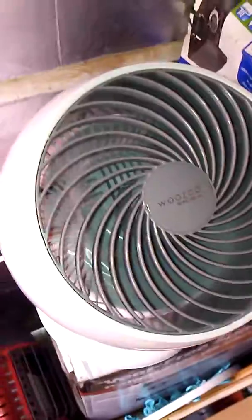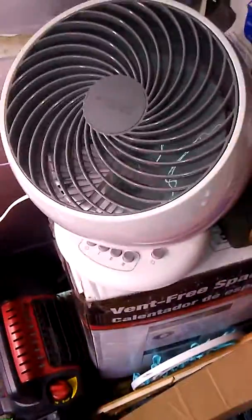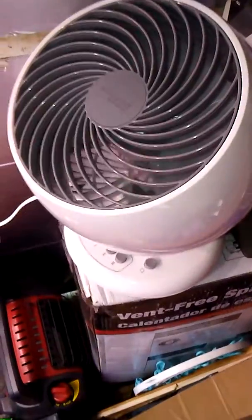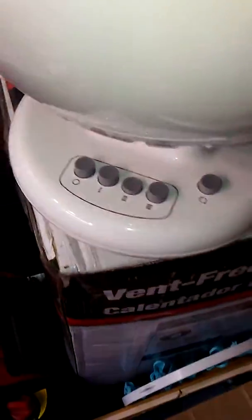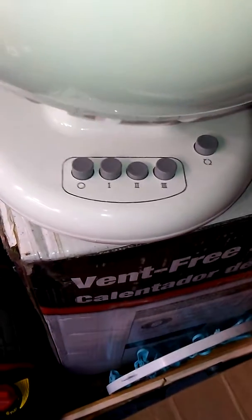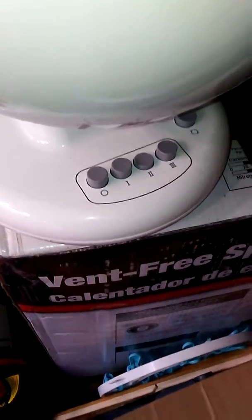It has a two-prong plug, so you don't have to worry about having a three-prong, if you're using it outside or on your porch or something. It has three speeds and then it swivels or rotates.